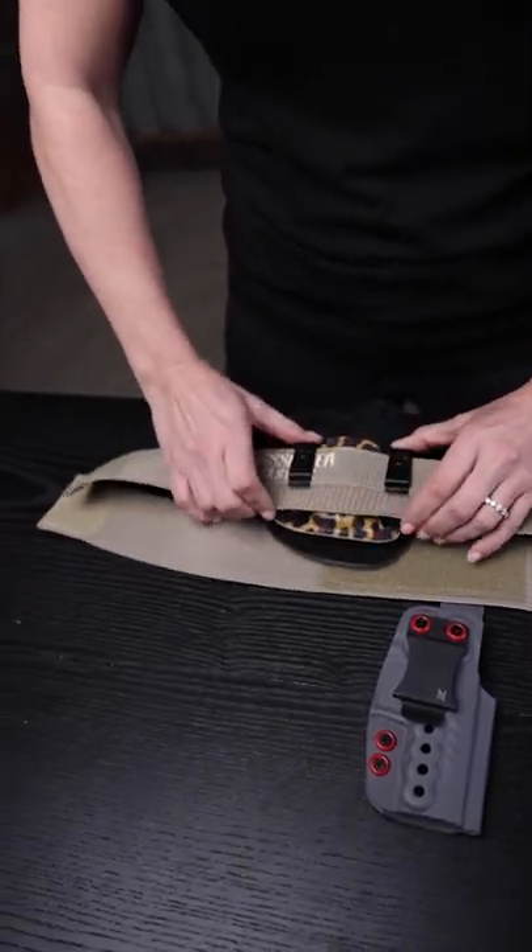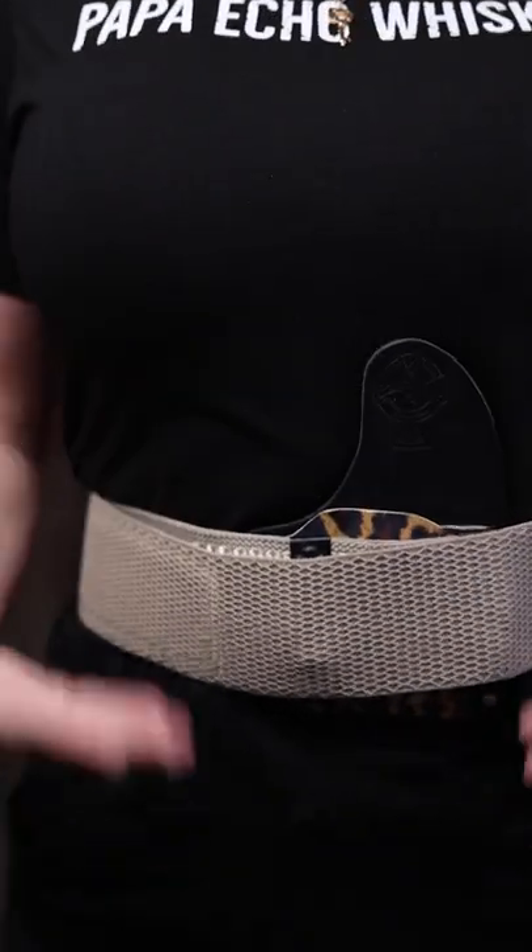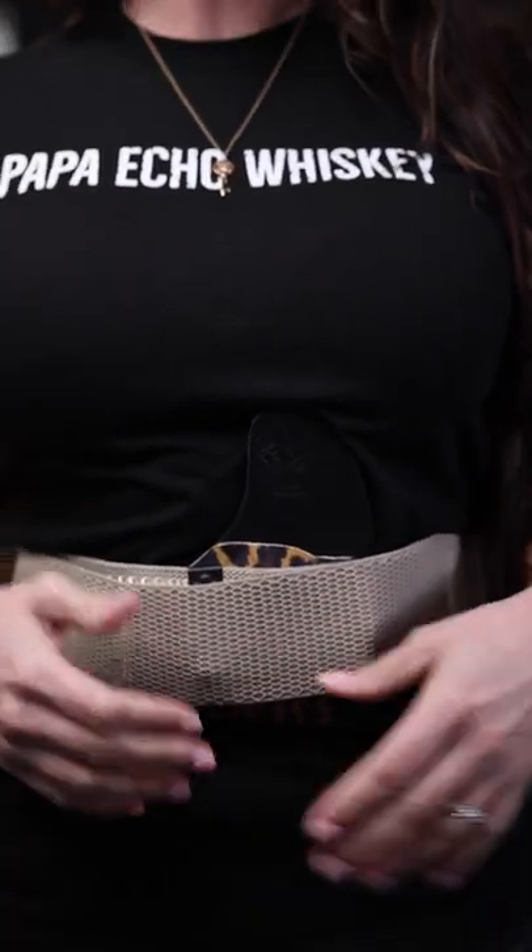You're just gonna slide your holster onto the belt here. You're gonna wrap around your midsection, adjust, pull your clothing down over, and you're ready to go. For more information, visit CrossbreedHolsters.com.